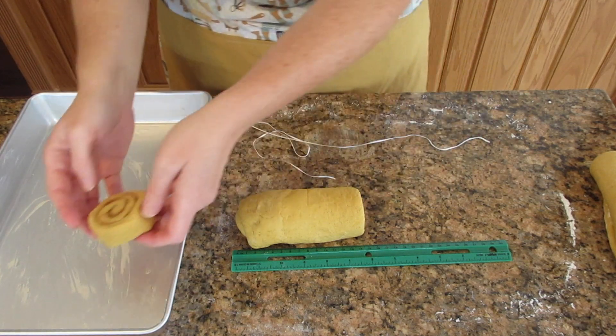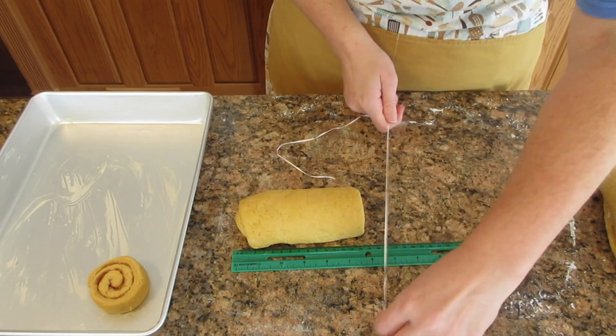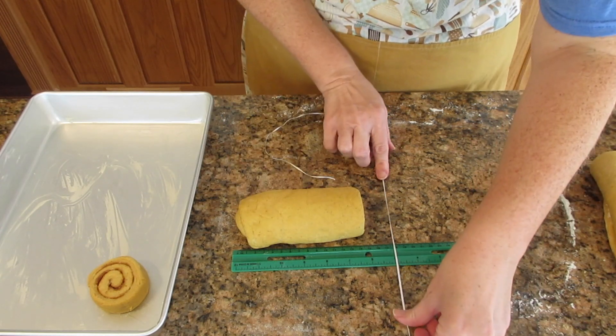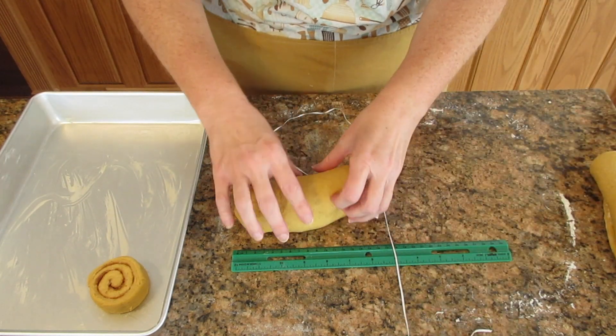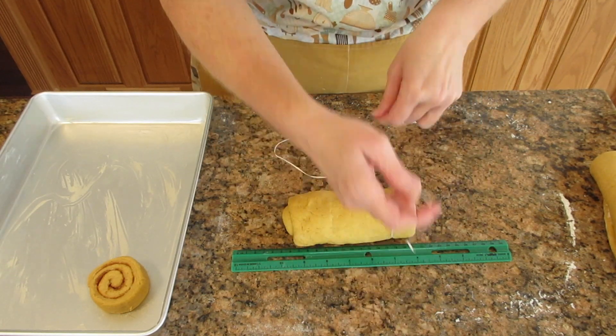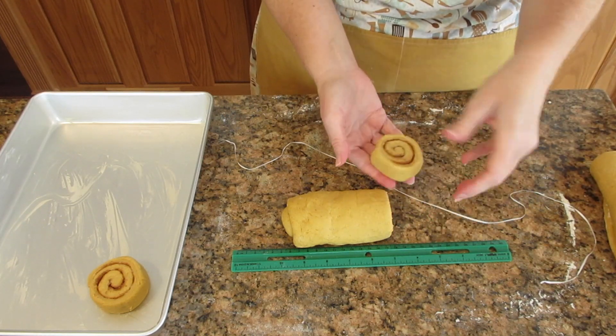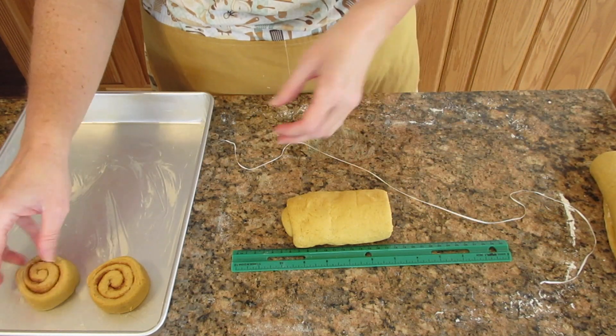You're going to sit each piece into your pan. If you don't want to use butter in your pan, you could spray it with nonstick cooking spray — just make sure that you do coat the pan or it will stick in the end. You're going to repeat this 11 more times and space them evenly apart, about an inch apart or so — 2.5 centimeters.